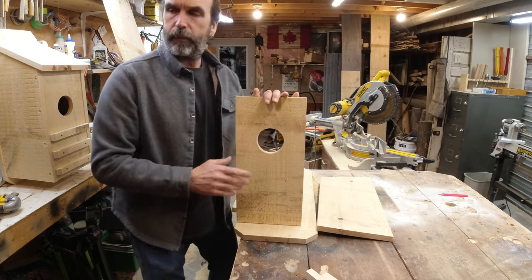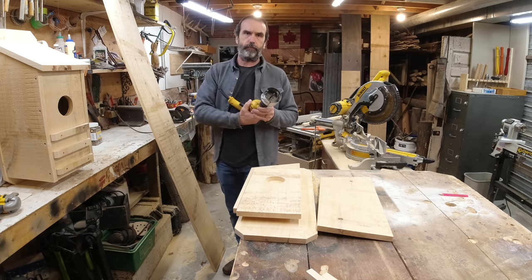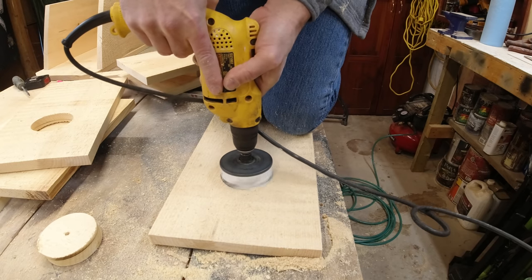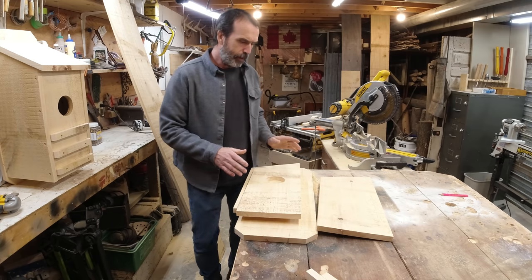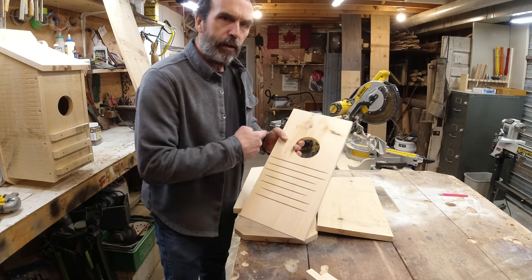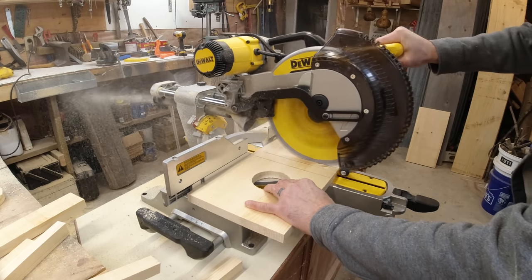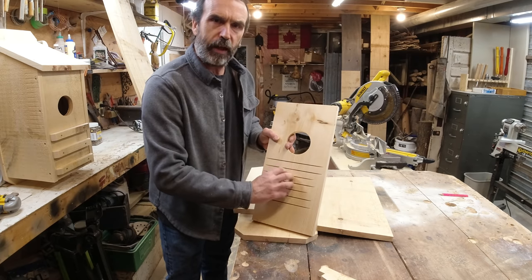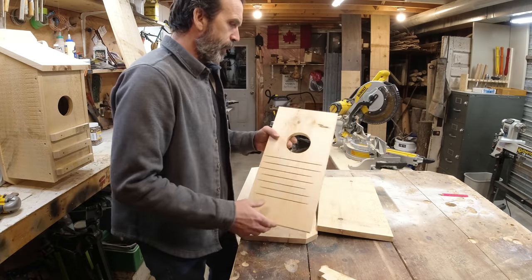I drilled the hole using a 3-inch hole saw, though a jigsaw works too — it doesn't matter if it's square. You want 3 to 3 and a half inches max for the hole size. On the inside, I just took my saw and cut some shallow cuts. Some guys put wire in there, some guys put nothing, or you can put cleats — just something for the babies so they can climb up to the hole, because the hole is so deep.